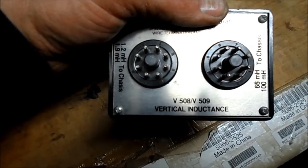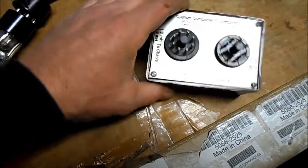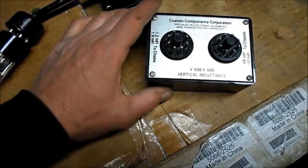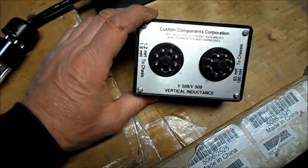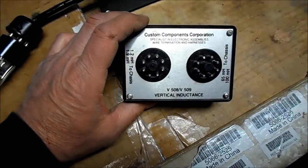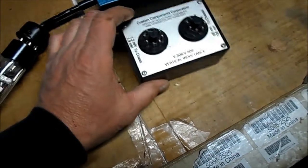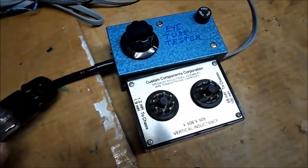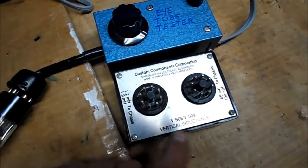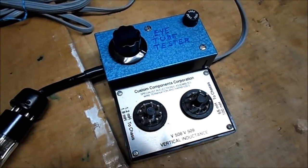That's the V508, V509 Vertical Inductance. If anyone out there knows what this can be used for — I'm sure it's for substituting the windings of the yoke of a television if you're bench testing. That's my guess. Why all the pins? Or what models would this be used for? I can't find any information on it. There you go — there's the eye tube tester and the Custom Components Vertical Inductance test box. Thanks for watching.